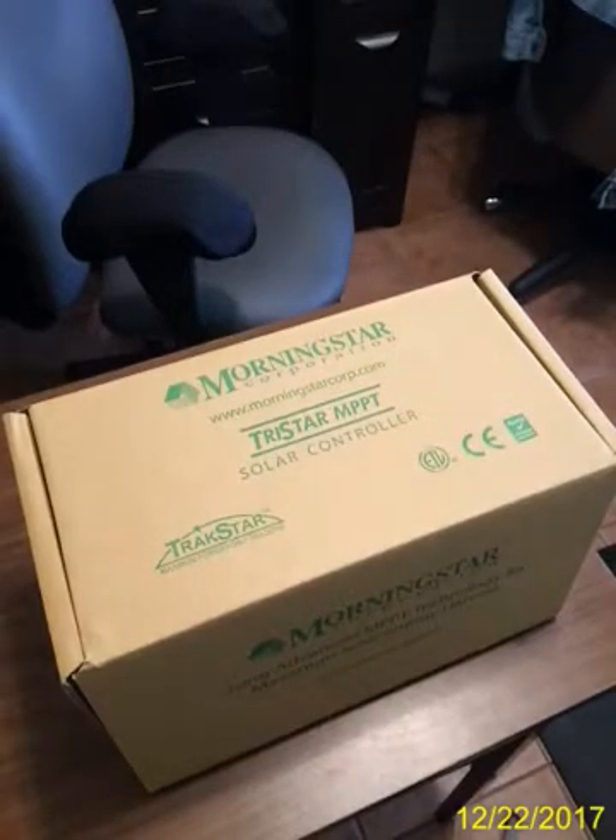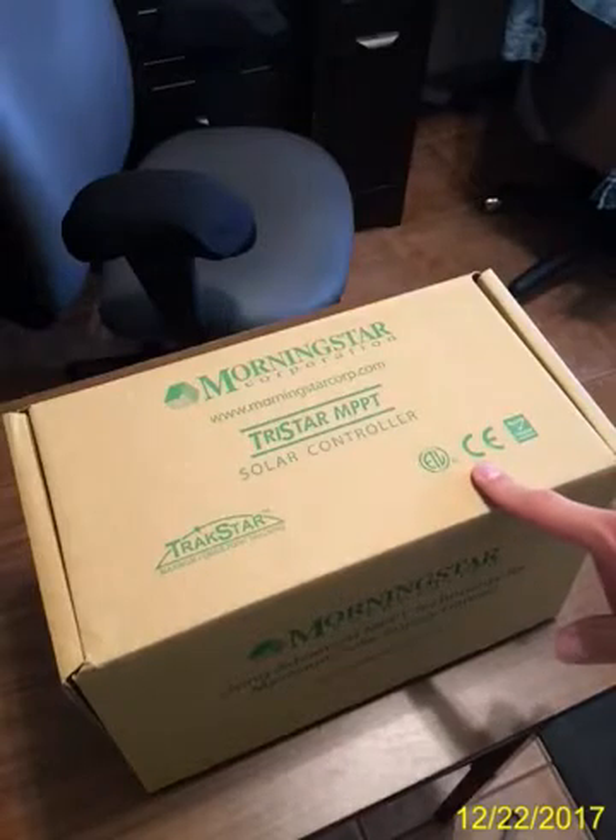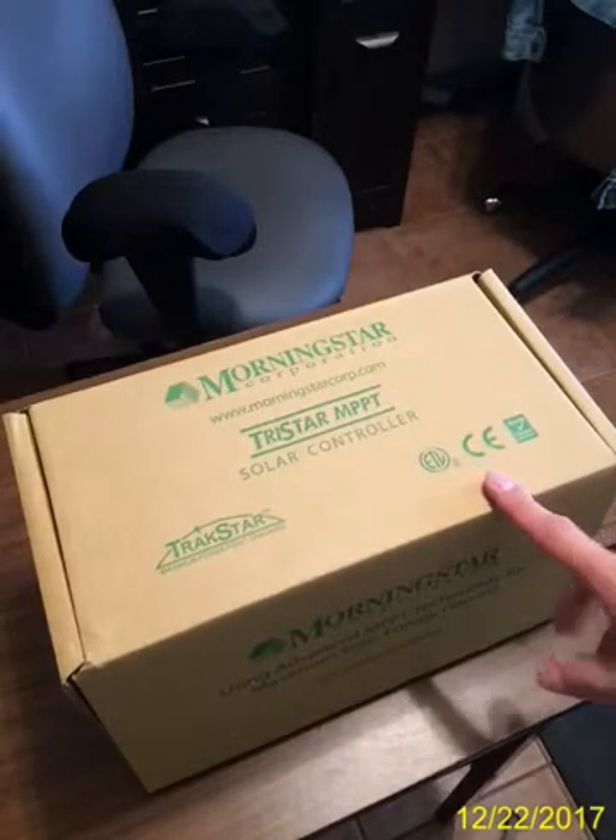Hi, I'm Frank with Stella Volta, and we're going to unbox the Morningstar TS-MPPT-30 Tristar Solar Controller.